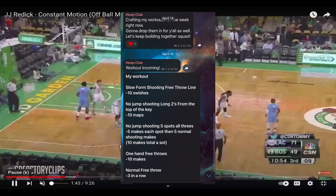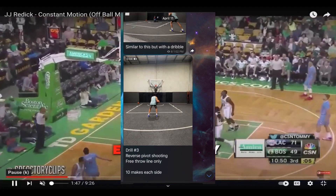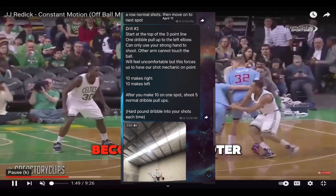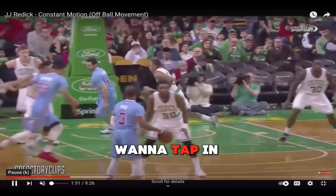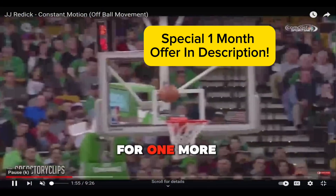I started a group called Hoop Club where I give you shooting workouts every single day — the same workouts I do every single day that help me become the shooter that I am. If you want to tap in with that, I'll put the link in the description.